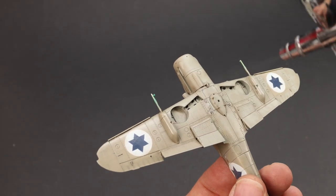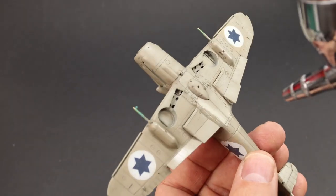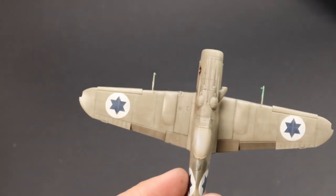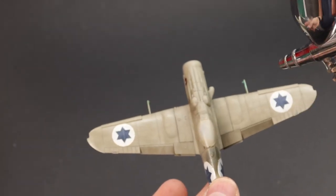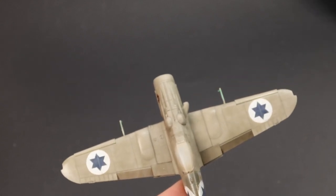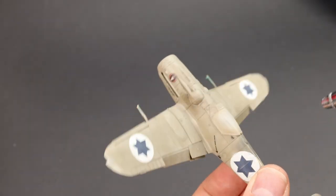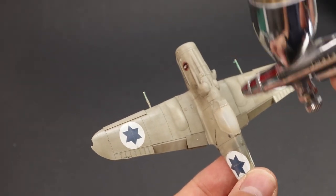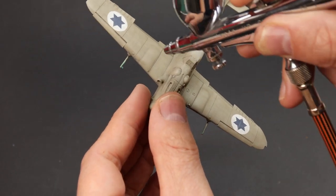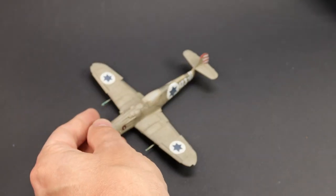Next step we need to seal all that in, so I'm using a coat of VMS satin varnish. The matte varnish is very good but tends to suck out all the light and leave a lifeless-looking model as it absorbs everything, so the satin is still kind of matte but has a nice authentic sheen. I use relatively high air pressure, apply the product, then cut the air to dry it off. It does stay soft for a little while so I tend to leave it for at least an hour, because you can easily scratch it.